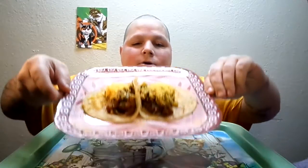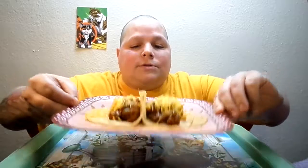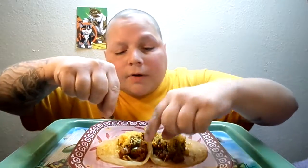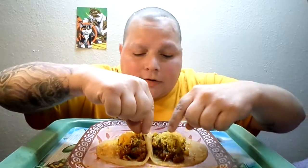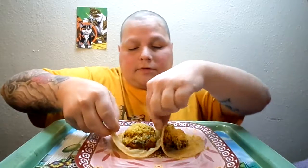Got them right here. They're looking yummy-licious. Yeah, look at that. So yeah, let's get into it. I already put hot sauce on them too, so I'm going to try the one that's got the rice on it, which I think is this one.